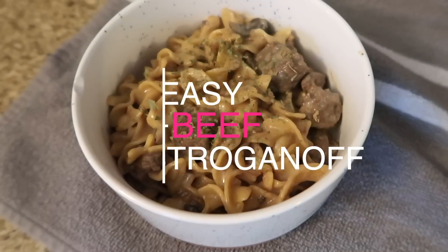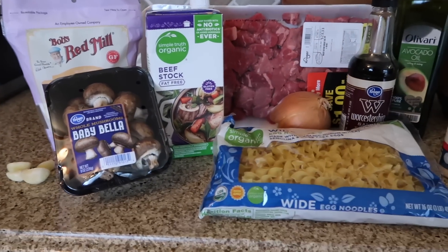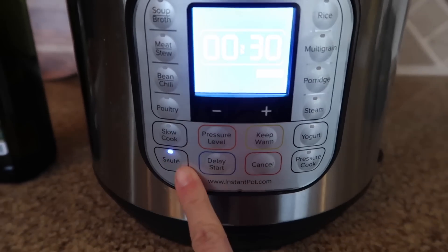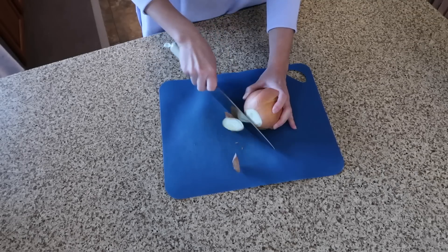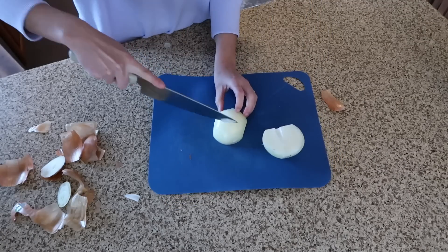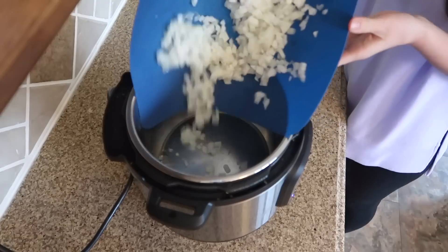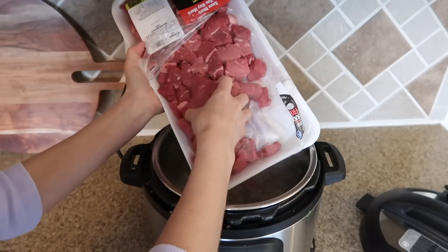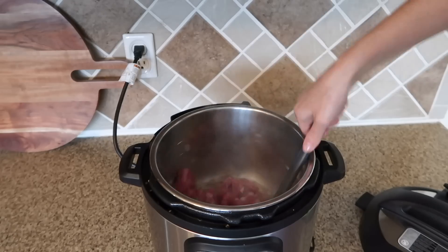Next we're going to make beef stroganoff — don't knock it until you try it, this is actually really good. This is the only recipe that's not gluten-free, but you could use gluten-free noodles if you can find them. Turn your Instant Pot to sauté mode, add in some avocado oil, chop an onion and add it in, cook those down for a bit, then add in your stew meat and sear all the sides — you're not cooking it all the way through.